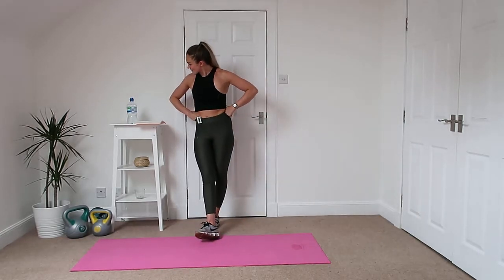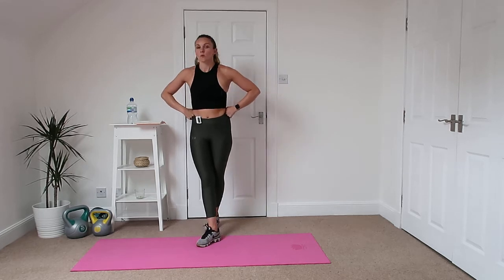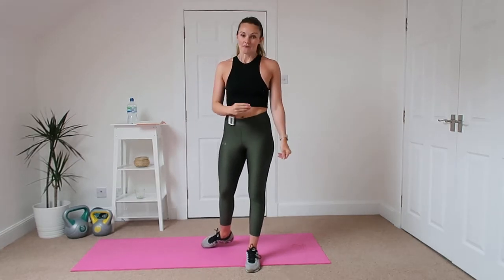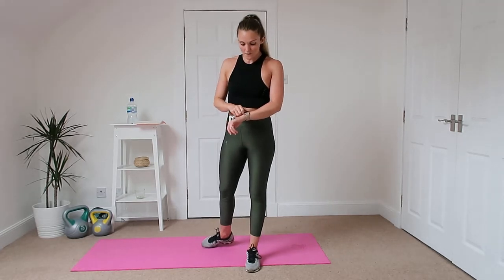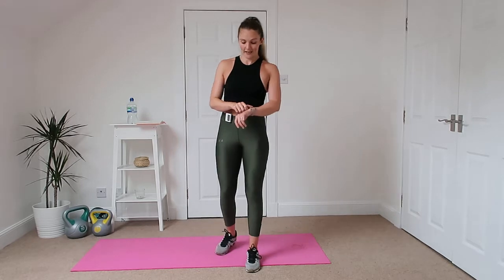We have got five exercises to do and then we're going to finish up with some abs at the end. Each exercise is going to be 30 seconds long and we're going to have a quick 10 seconds just to get our breath back, to get ready to enter that next exercise again. So the first exercise we've got is a squat with a kick.